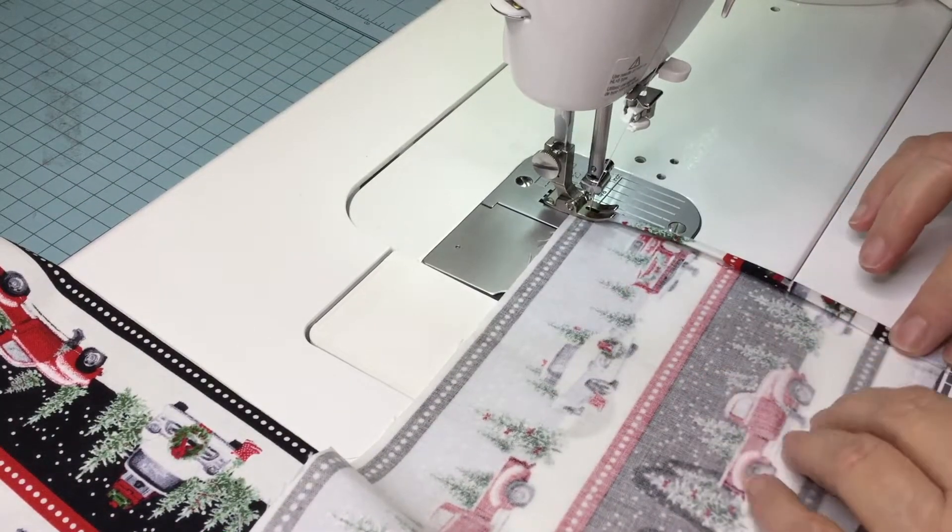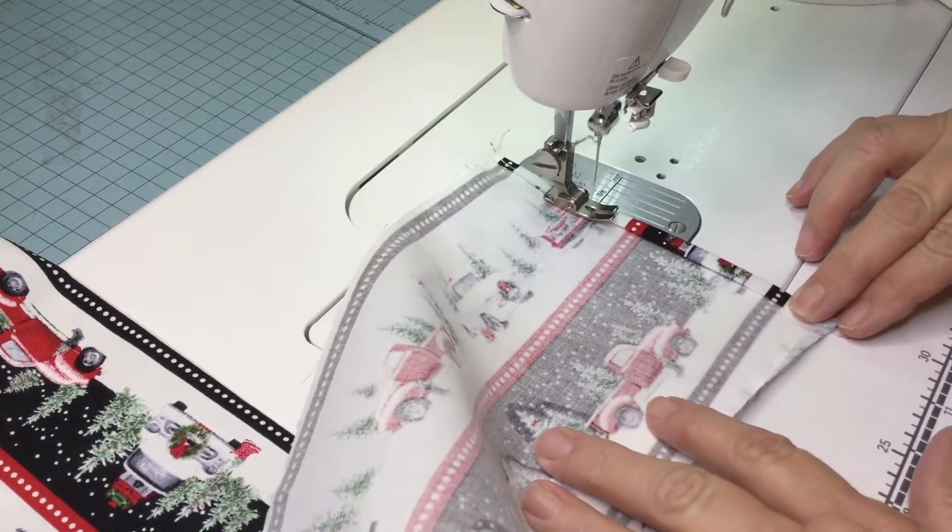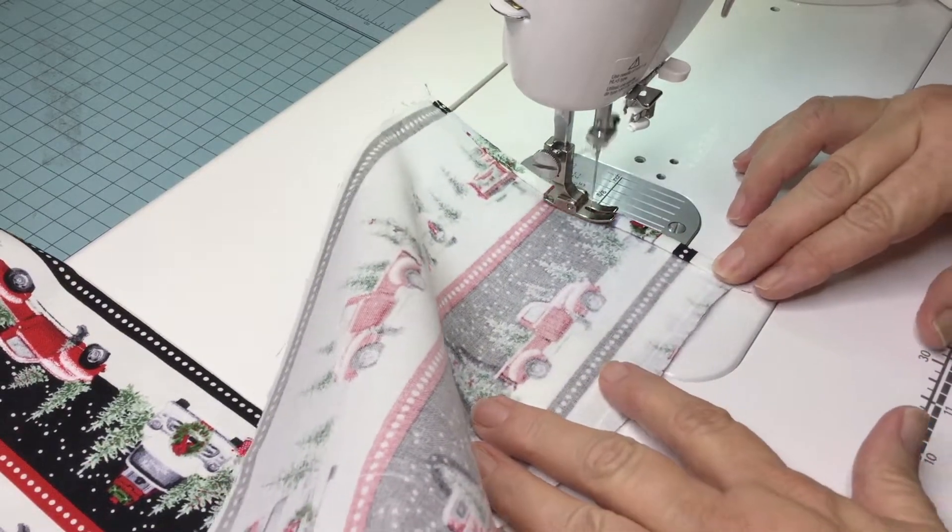And now it's time to hem. First I do the sides and then the bottom hem.